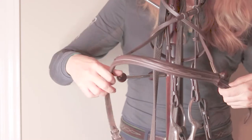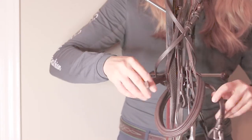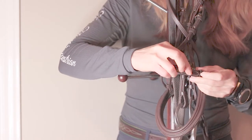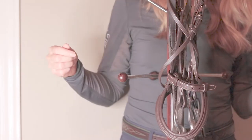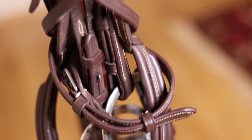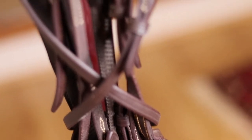Now you take your noseband, pull it apart, crisscross it behind, and do the same thing — push the buckle back and slide it through the keepers. The reason you want to slide it through the keepers and not buckle it is so that when you go to take it apart, it's really easy to pull apart.